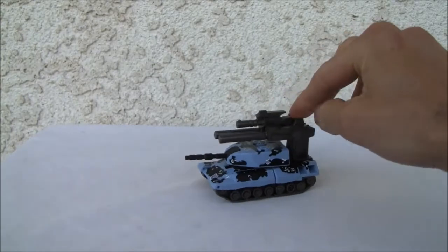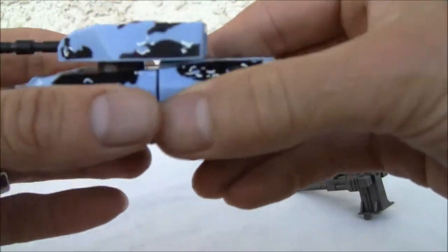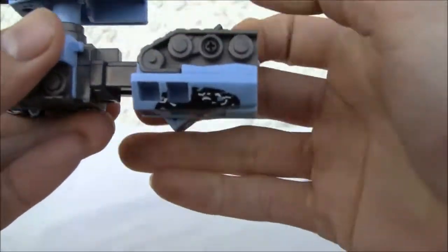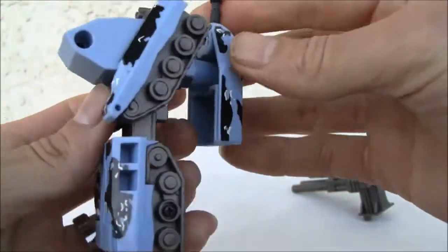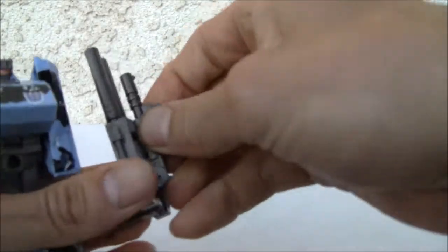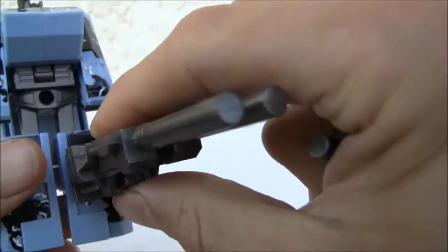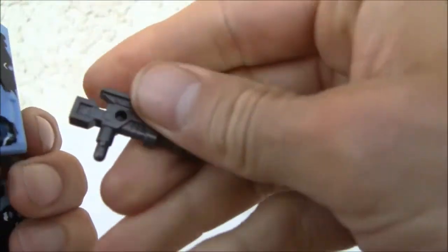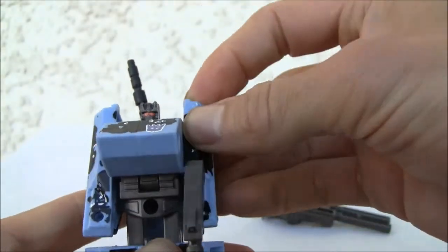Do you like this big turret though? It makes it look much more intimidating. Transformation is rather unique for one of these things. The turret does pop out, legs fold over, and one of the cool neat things is that this rotates 90 degrees. His arms move out and you can pop this back out — not too bad looking. The turret still rotates. The only thing I really don't like is that this doesn't go anywhere — it doesn't attach anywhere, and I'm really disappointed about that. The small gun only sits right here. Has movement in the shoulder and that's about it.